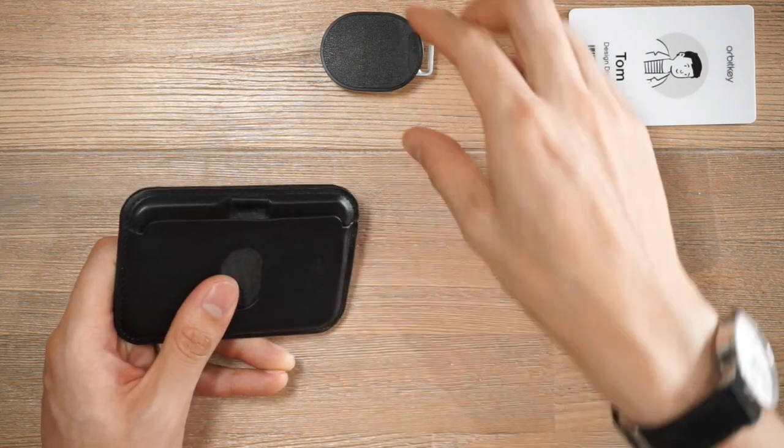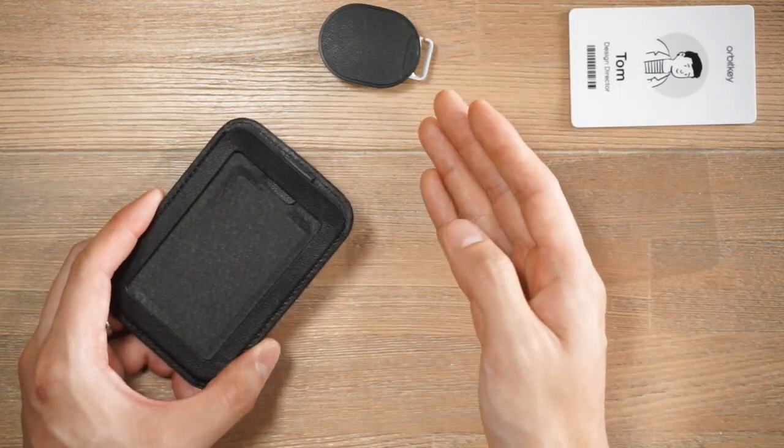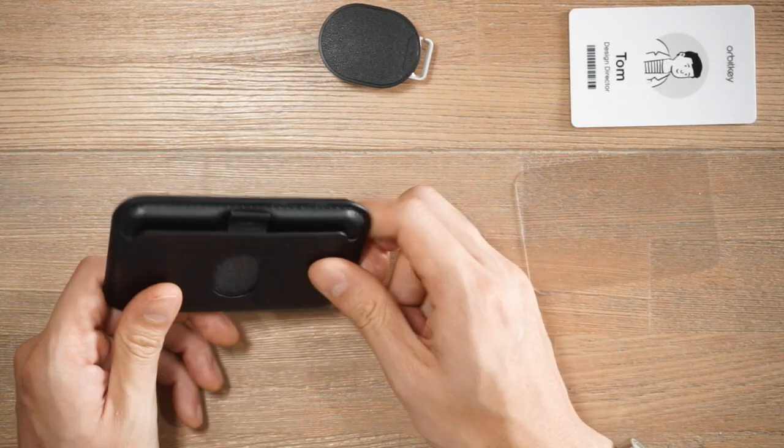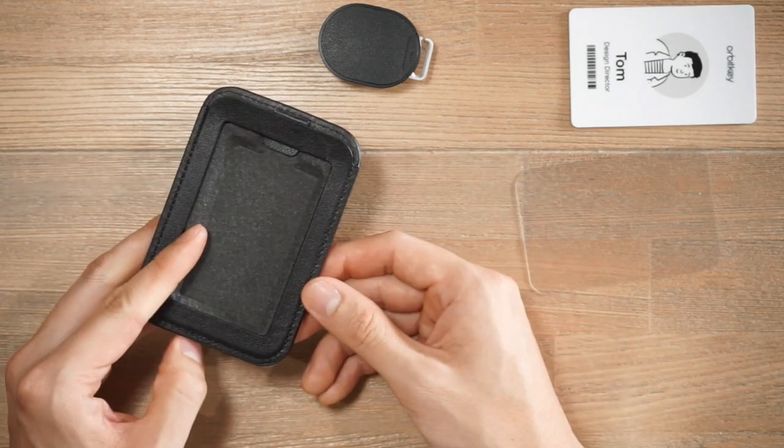You might notice these little leather loops on each of the sides to allow you to attach the retractor. This means you can actually set up the ID card to work with either a portrait ID or a landscape ID — you have that option depending on what card you have.